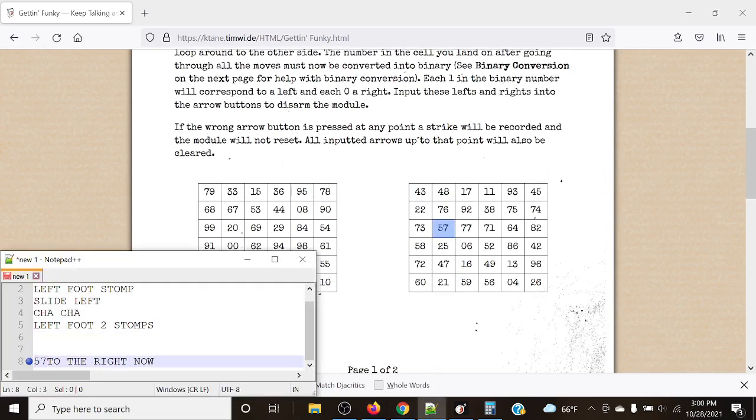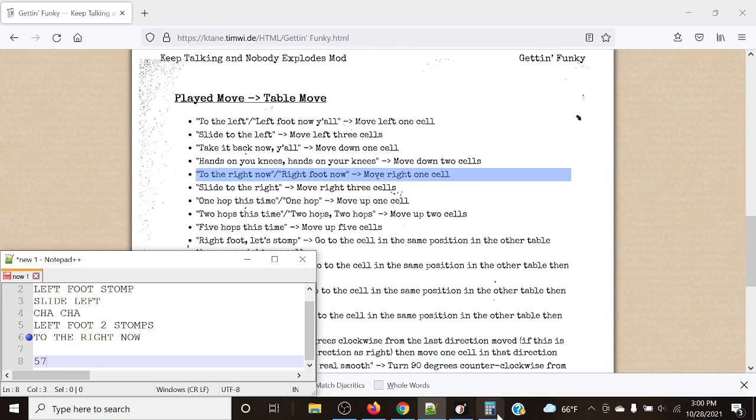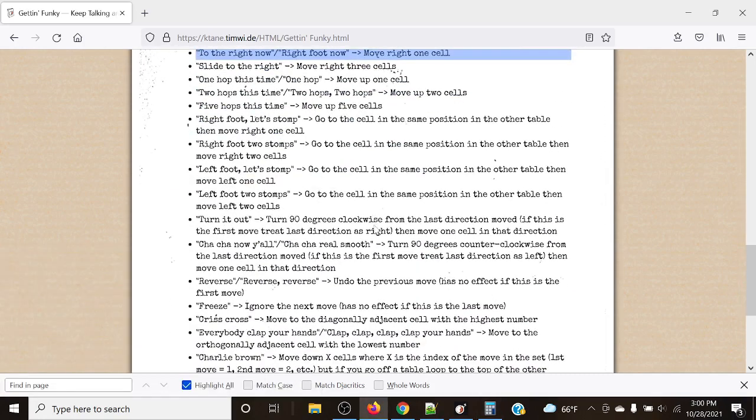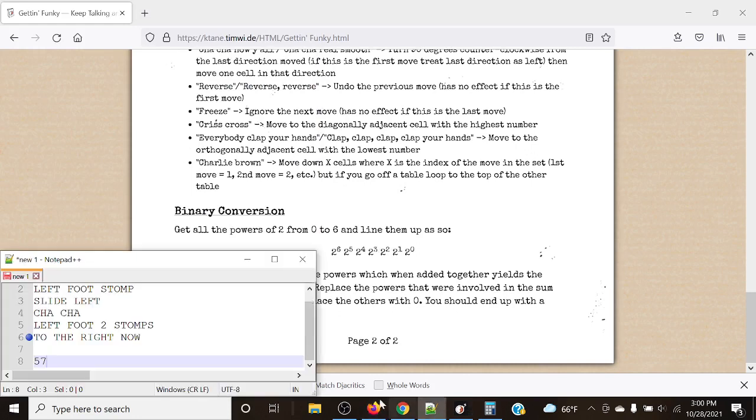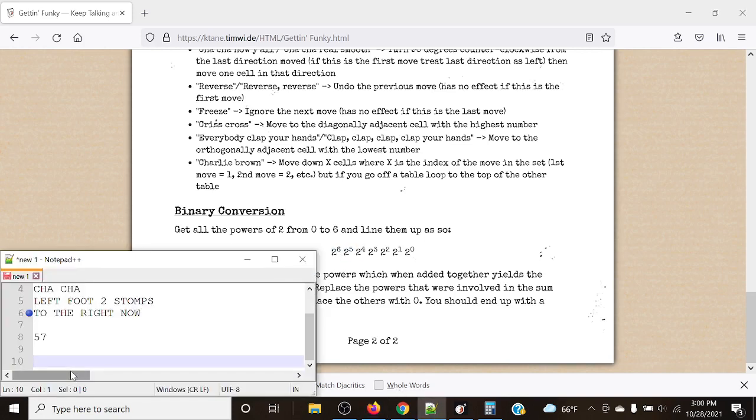Now that we have our final answer of 57, we need to submit this in binary. The powers of two going left to right are: 64, 32, 16, 8, 4, 2, 1 — it's a seven-digit binary number. Starting with 57: 64 cannot be subtracted, 32 can — leaving 25. Mark that as 1. 16 can be subtracted from 25 — leaving 9. 8 can be subtracted — leaving 1. 4 and 2 cannot be subtracted, but 1 can. So our binary number is 0111001.